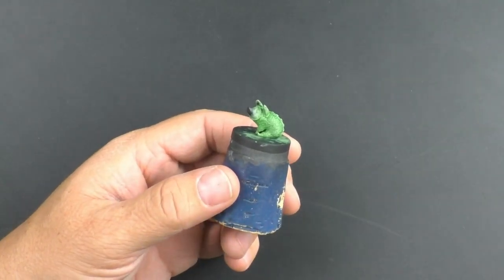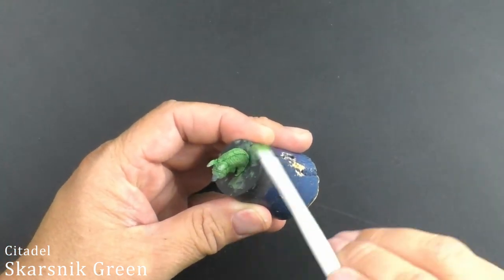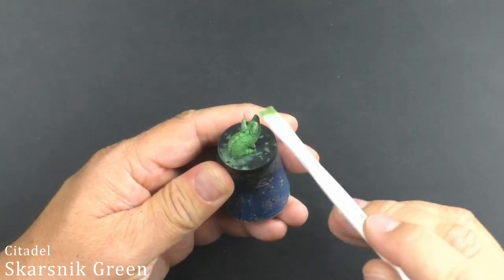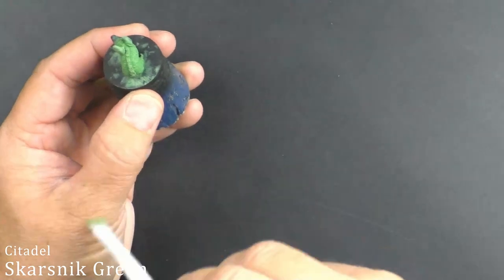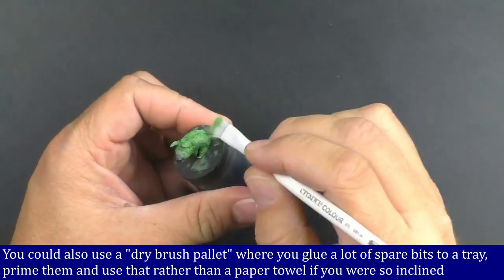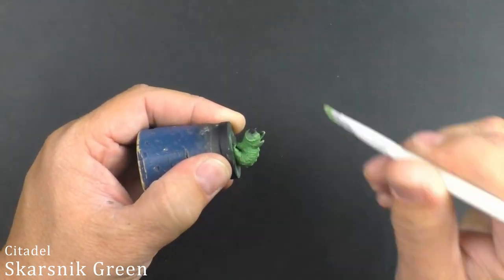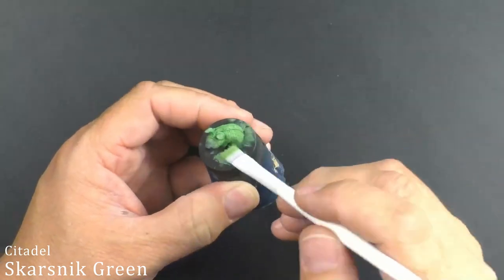With our shade now dry, I'm going to go back and dry brush the same Scarsnick Green over the Biel-Tan Green shade and hope that I pick up some of that brighter color again. Dry brushing, of course, is the art of wasting a lot of paint on a paper towel after you pull it directly out of the pot. You get a little bit on your brush, knock most of it off, and you can test on your thumb. It's really easy to continue adding more paint, but really hard to take paint back off without starting all over again.